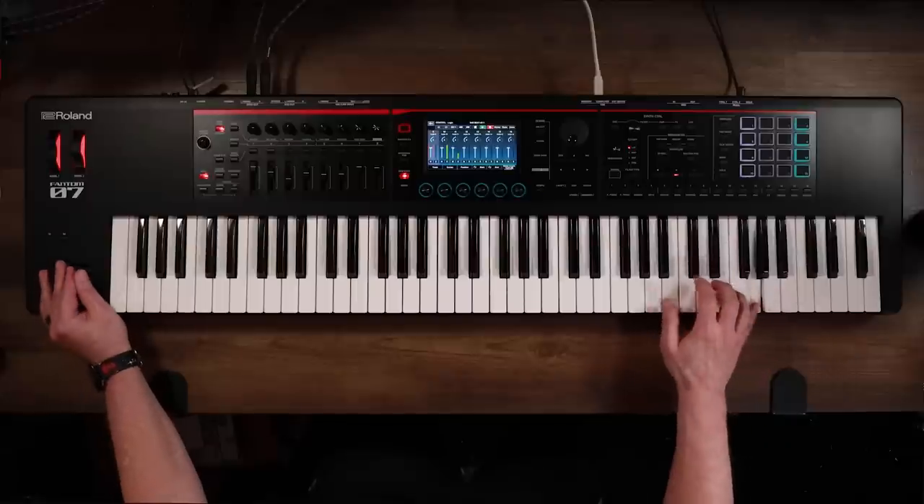Expansions and model expansions can be downloaded from Roland Cloud and imported into Phantom O. The Phantom O series is also backup-file compatible with the flagship Phantom.